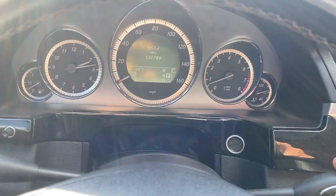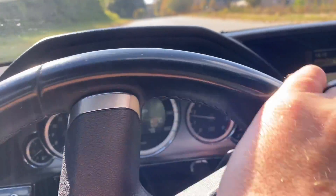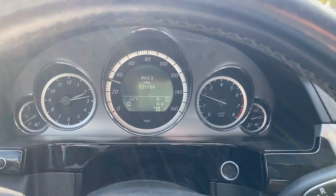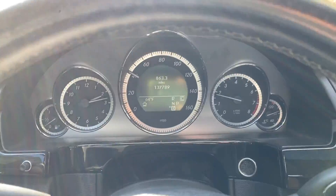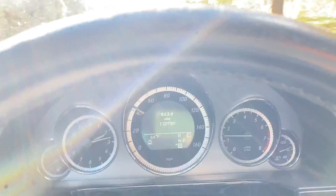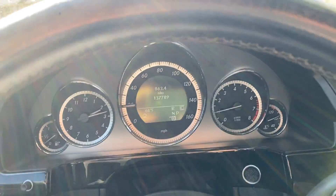All right, we'll go ahead and take on a quick test drive. It's very, very smooth. Again, this car is very well-kept, nice and clean. Go ahead and apply the brakes. And that'll do it for our test drive.